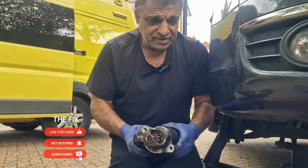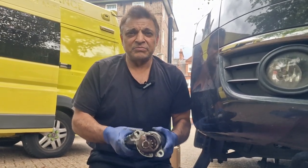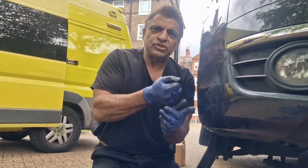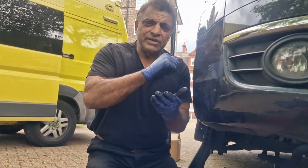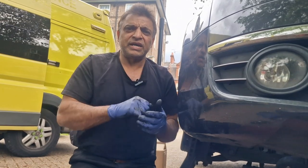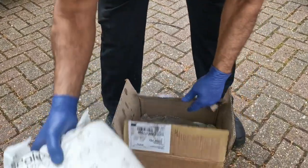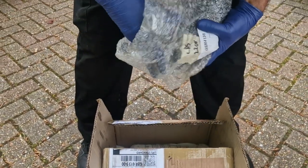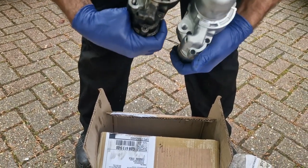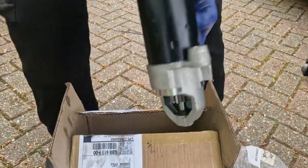In terms of difficulty, that bolt in the back rates way up there — there's no room at all and it's really frustrating. Once it clicked undone, I slowly undid it, and now it's out. Here's the new starter motor. Let's compare them — yeah, everything looks at the right angle, and the pin plug is the same. Let's go install this into the car now.